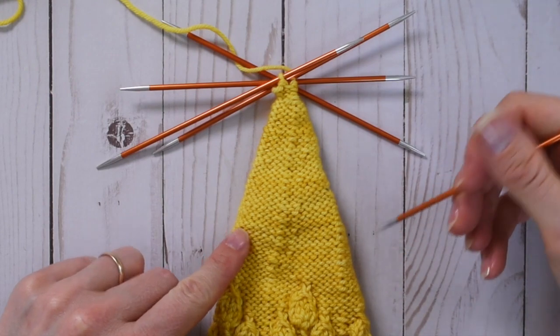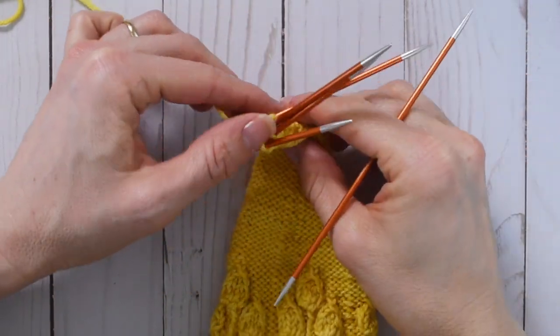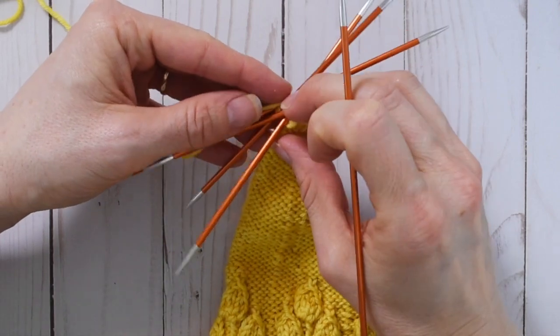We have the top of our nomad and we've decreased down until there are only four stitches. It is a hassle to work this few stitches on double pointed needles, so for the next couple of rounds I suggest switching to purled I-cord.